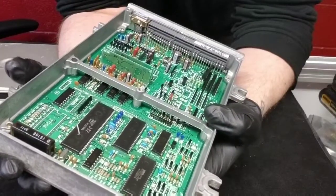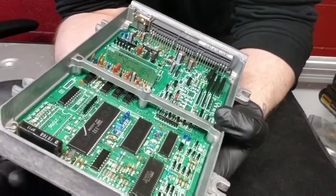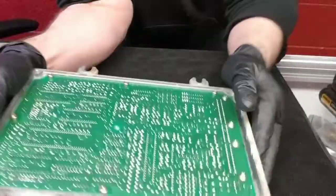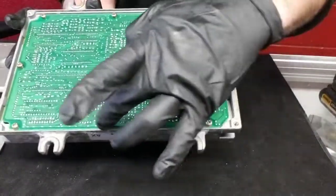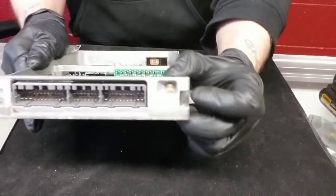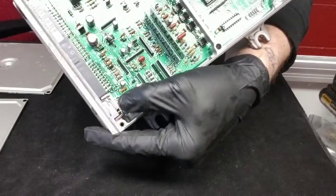This ECU was sent in from one of our repeat customers that we buy a lot of ECUs from, so it should have been tested by him and should be good to go. But ultimately before it ships out, we're going to test it and show you that process too. We're going to remove the board — you've got screws here around the board and one screw right here that holds that little bracket in.